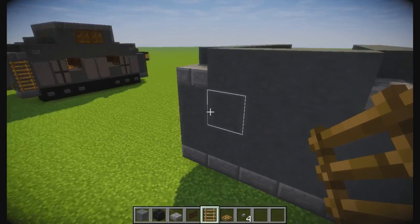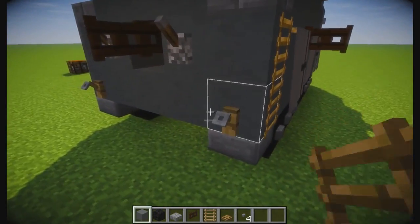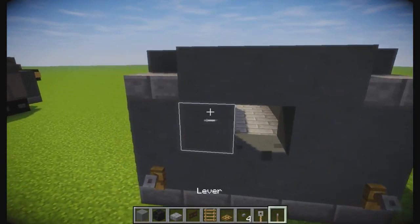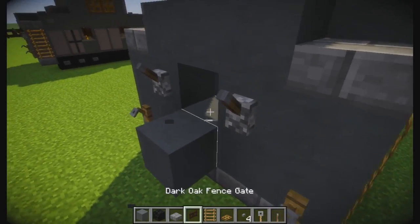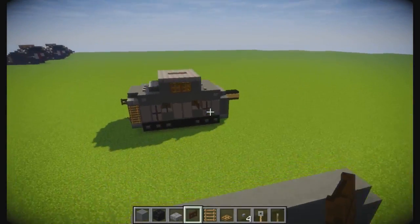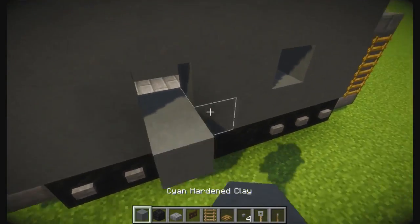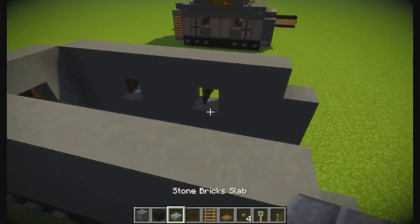We're gonna take some tripwire hooks - I dropped them, all right, I'll just grab them. We'll grab these levers and we got fence gates. So tripwire hooks here and here, pull right there, levers, and here you're going to place a block so you place both fence gates like that, break it, and that's good to go. Now you're going to come three in - one, two, three - right there. Block here and here so you can do fence gates like that, break it. Same thing on the other side.